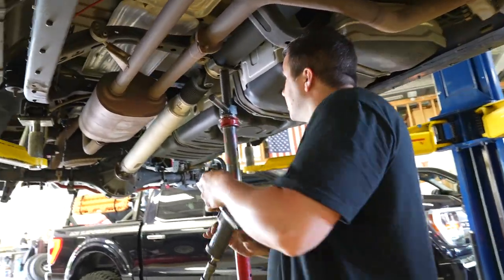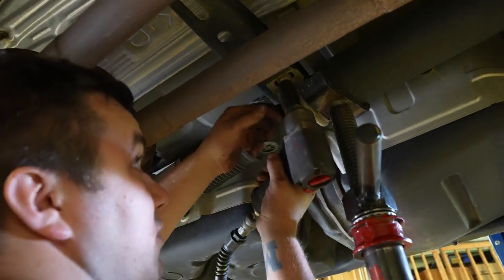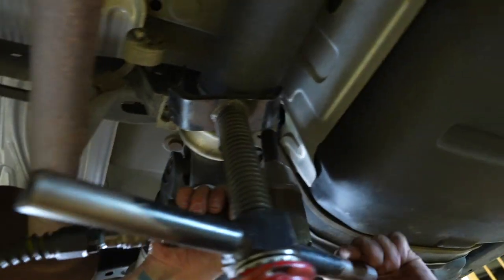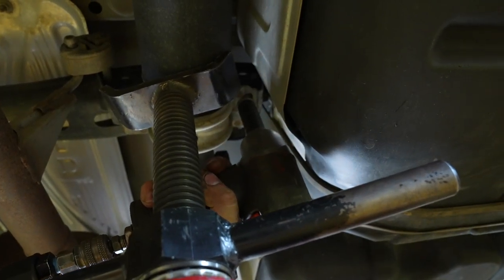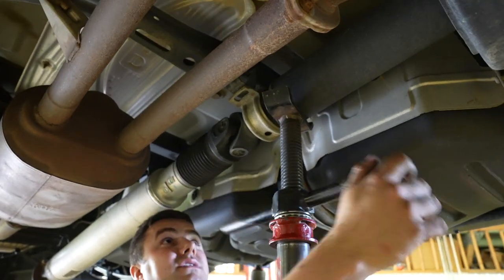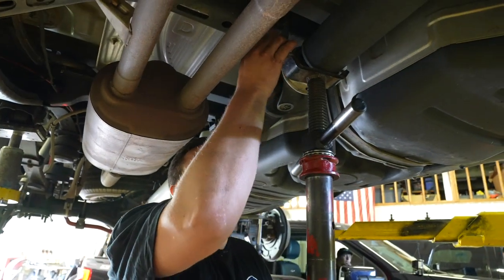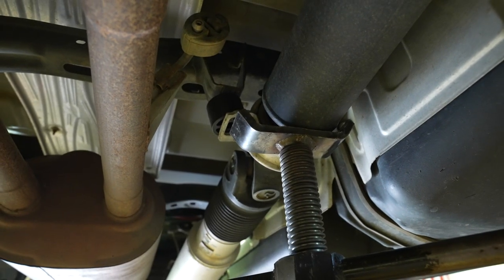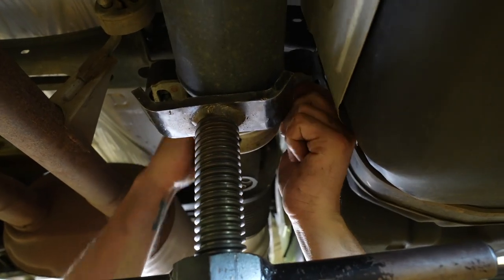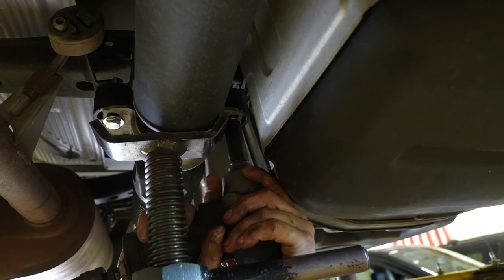Do the carrier bearing drop. Support it with a stand. Remove the two bolts — one here and one on the other side — using a 17-millimeter socket. Carefully remove them and slowly lower the carrier bearing down. Install the provided spacers — they're just a little body block — on each side. Lock tight the bolts and thread them in. The other side is a bit of a pain because of the gas tank. Tighten it all up with a 17-millimeter socket.